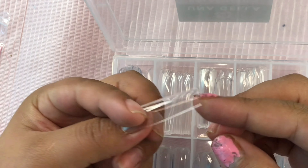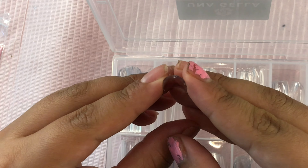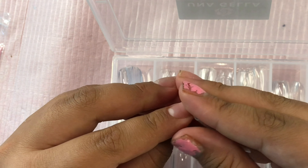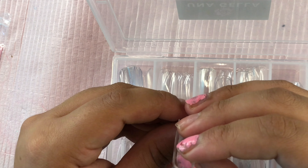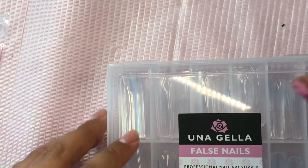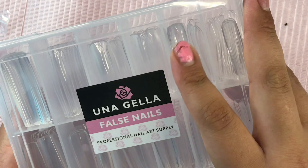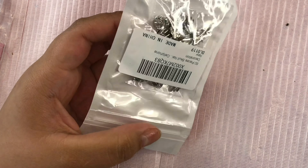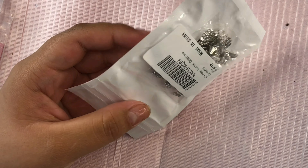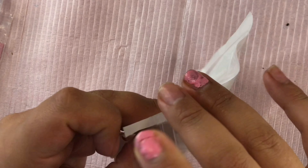Other than that, I do think they're very good quality — very sturdy and they fit perfectly on my nails. They have a slight C curve but they're not too curvy, which is perfect for me. I believe these were $13 and I will leave the link down below as well.